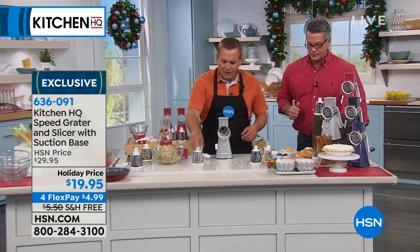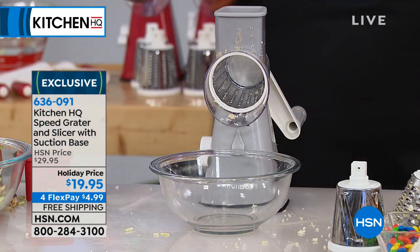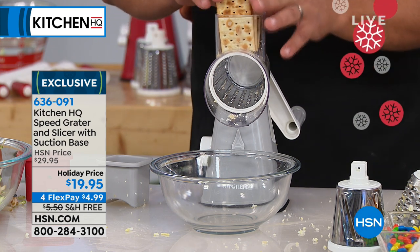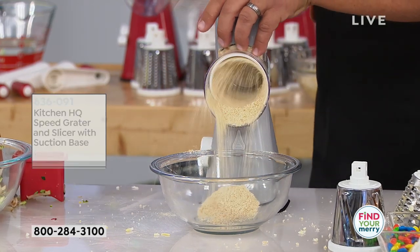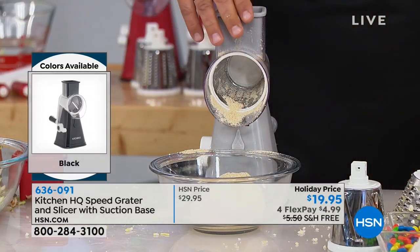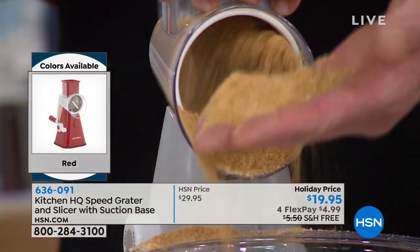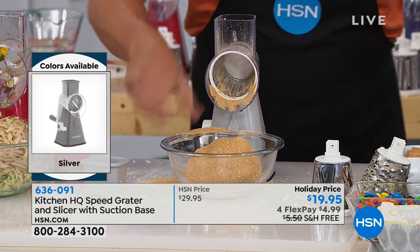With the fine grating drum — if you do any baking — remember my grandmother when she had a fish dinner? She'd shove saltine crackers in a plastic bag and roll the rolling pin across. With this, you can make breadcrumbs by the mounds. Take saltine crackers for chicken, fish, or meatloaf. Or for baking, how about graham crackers for graham cracker crust, or Oreo cookies for an Oreo cookie crust? All you do is turn that handle and you get perfect crust. Get creative at home.